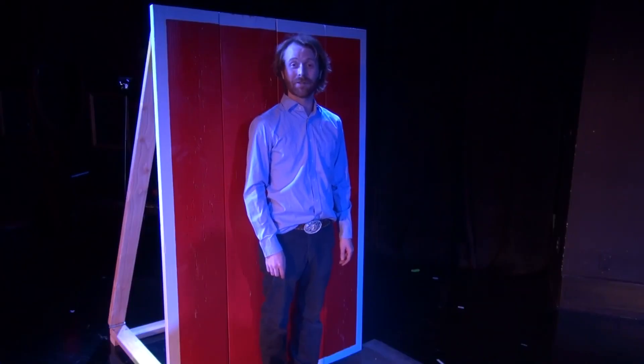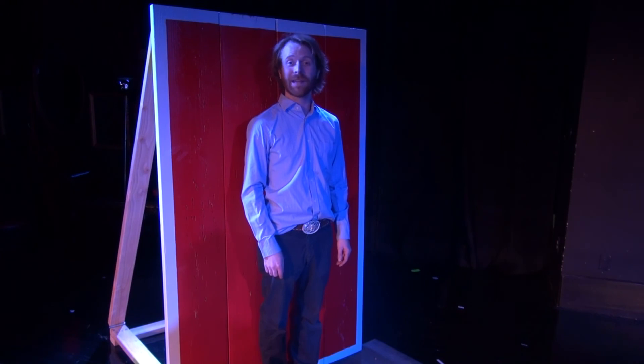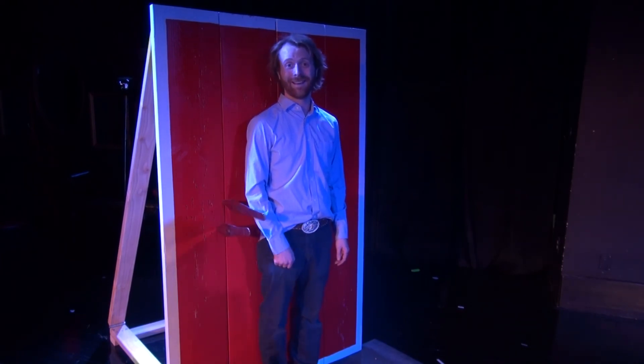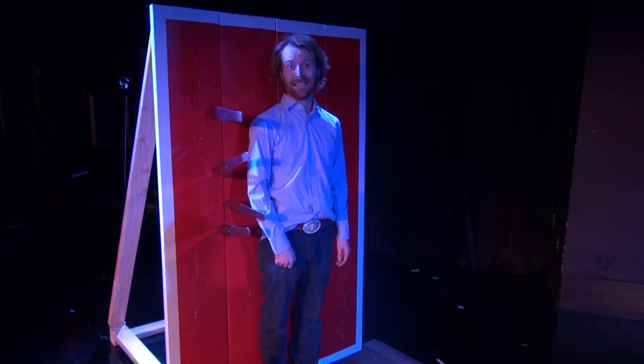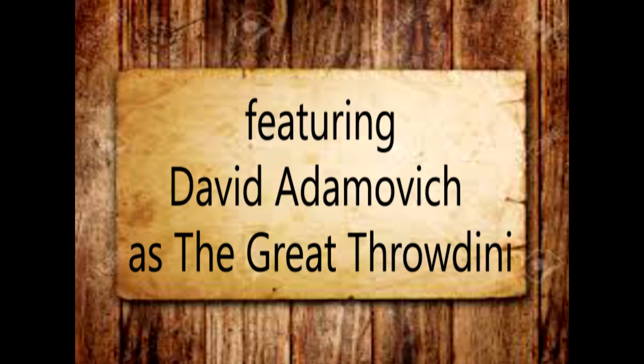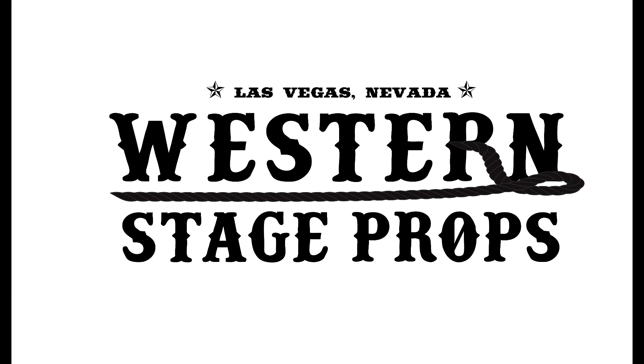I'm Kyle Peterson with Western Stage Props and Circus Stage Props. Thanks so much for watching our video. We hope you enjoy the knives. We'll see you next time.